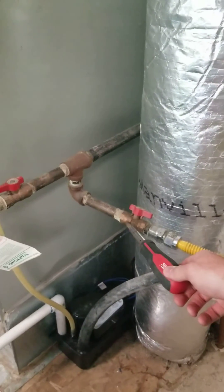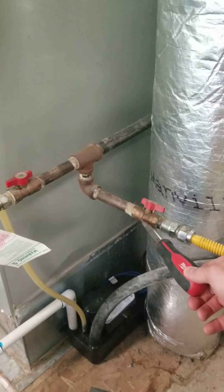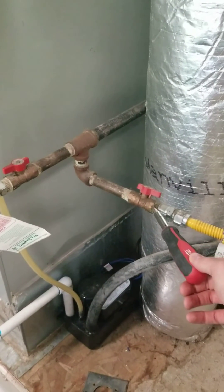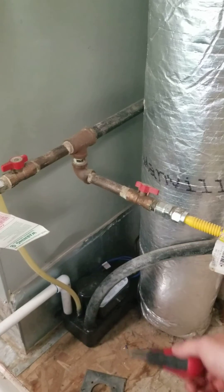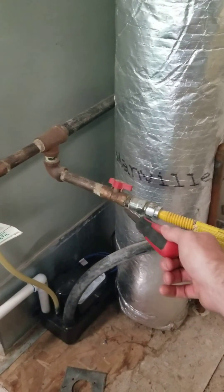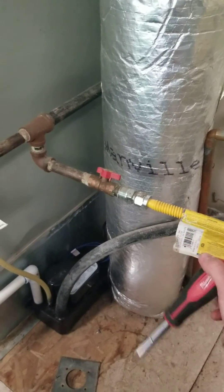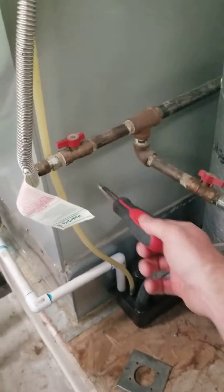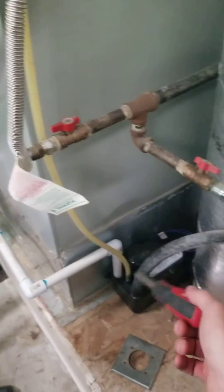Typically it's nice to see a drip leg — they like to see them just after the valve. What I want to point out is that the drip leg is normally just a little stub of pipe that sticks down,